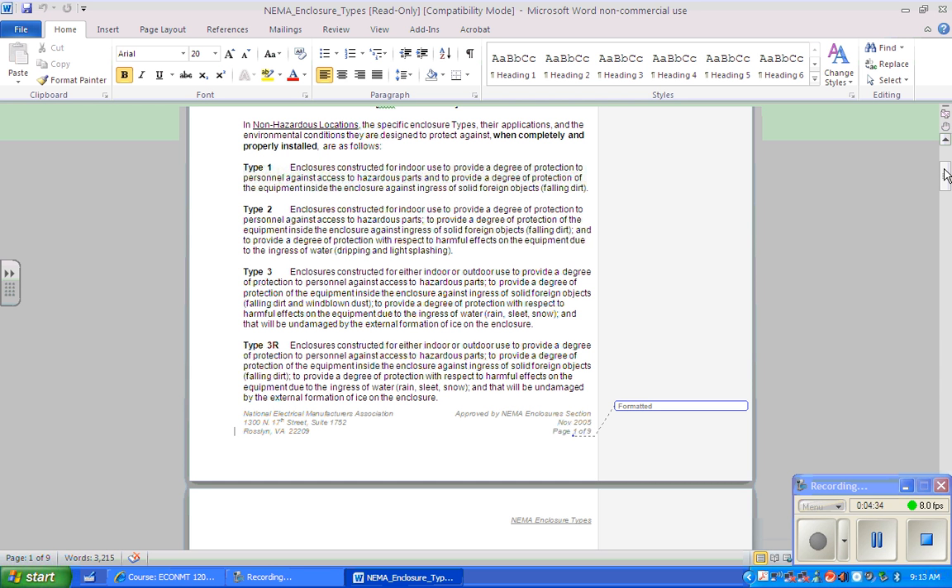Now let's talk about Type 3, which is for indoor or outdoor use. It provides protection against personnel touching hazardous parts, against ingress of wind-blown dust — not just falling dust — and protection against the ingress of water, rain, sleet, or snow. The enclosure will be undamaged by the external formation of ice on it. So Type 3 is more water-tight and dust-tight since it protects against wind-driven angles of entry.